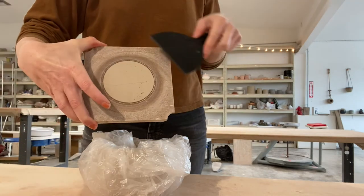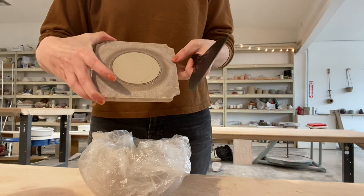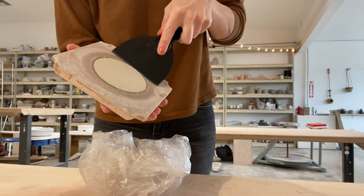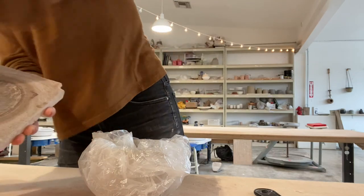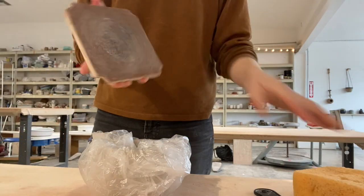Let's clean off the bat insert. We want to get that little pad of clay off of there, so just grab a scraper and scrape that off. That bit of clay can go into the recycling, and then just wipe it with a damp sponge, and you're ready to put it back.